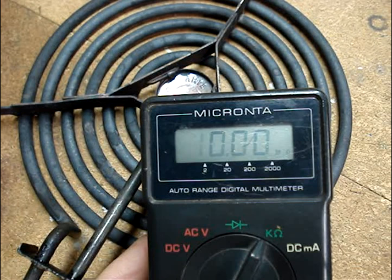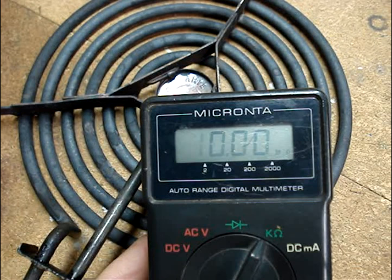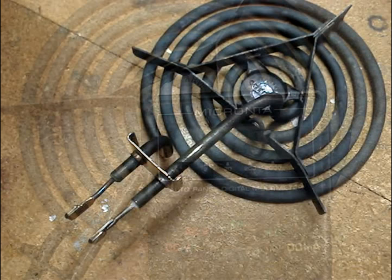A broken element will read an open or a very high resistance reading. There is a tightly packed ceramic powder between the wire and the element's steel casing.